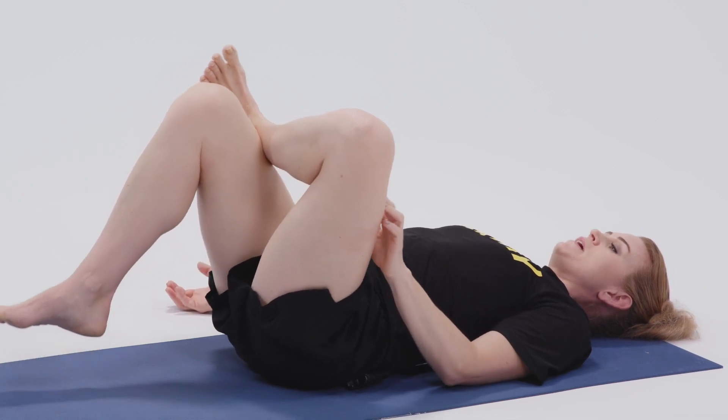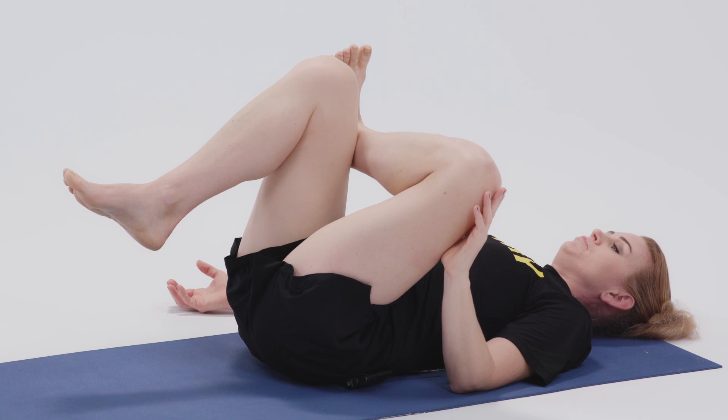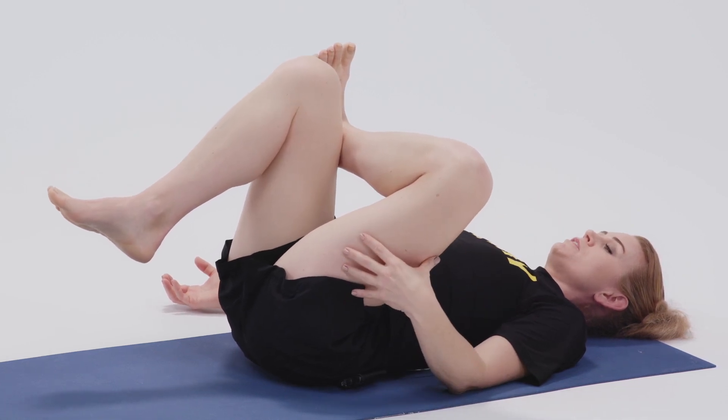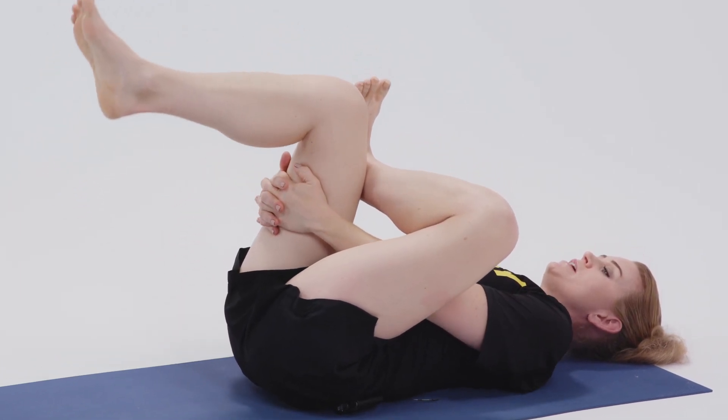Or start to bend the right knee into your chest, stopping at whatever point is enough for you to feel a stretch in your hip. Or take one of the other hand positions.